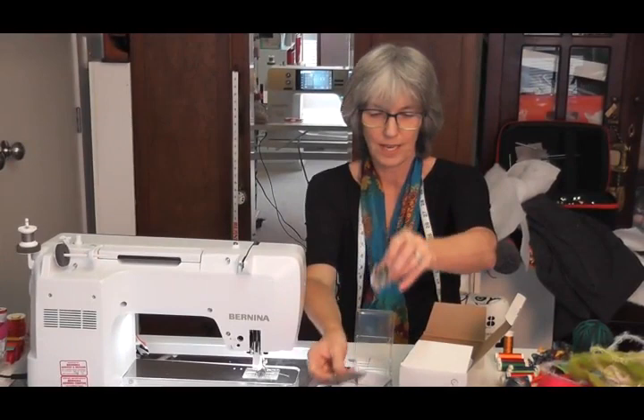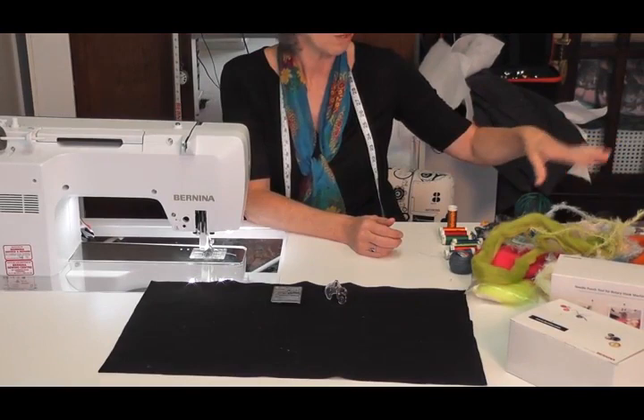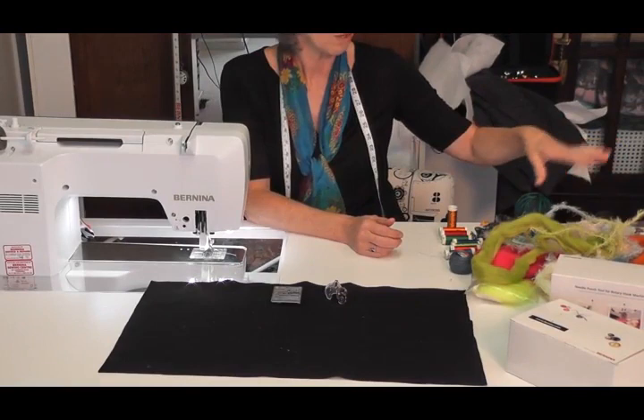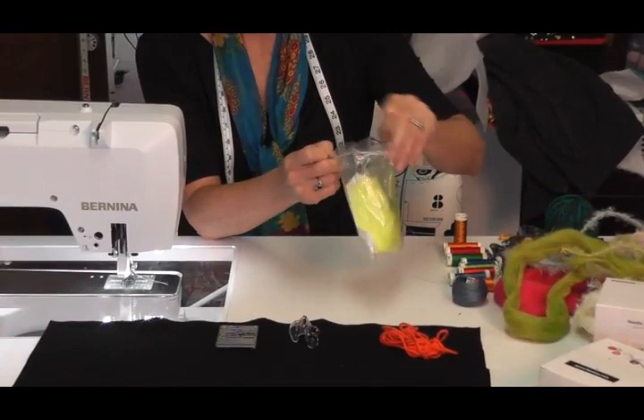When you are working with these, be very very careful — as I said they are barbed. You can needle punch anything that is a natural fibre. So I'm working on a piece of wool here and I've got some natural fibres: some wool rovings, some tapestry wool, and also a non-natural fibre to show you that it won't actually work.